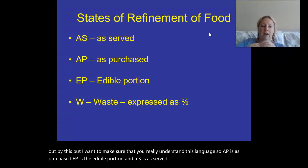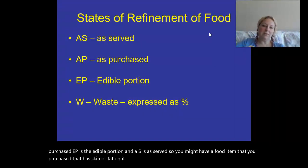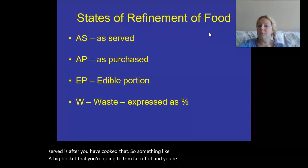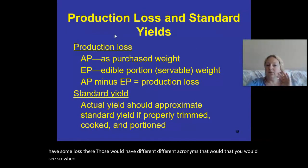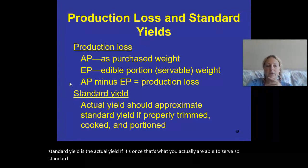You might have a food item that you purchase that has skin or fat on it. The edible portion is after you have trimmed that off. The 'as served' is after you have cooked it. Something like a big brisket that you trim fat off of and cook will have some loss there — those would correspond to different acronyms. When you're looking at loss and production, the standard yield is the actual yield — it's what you are actually able to serve, essentially the servable yield.